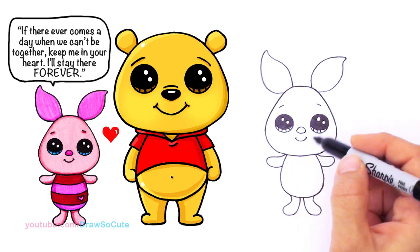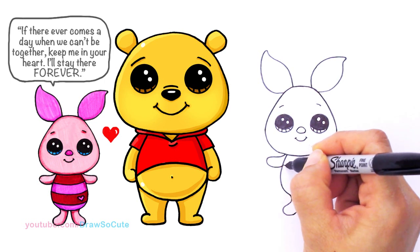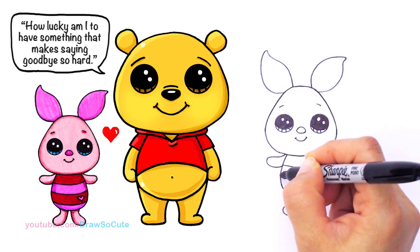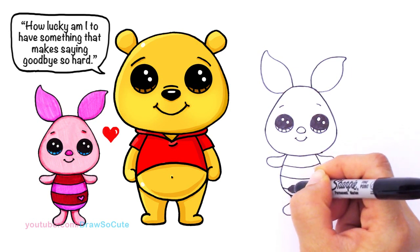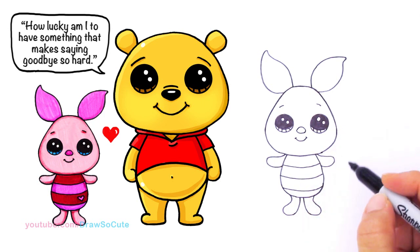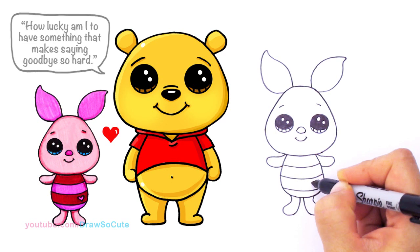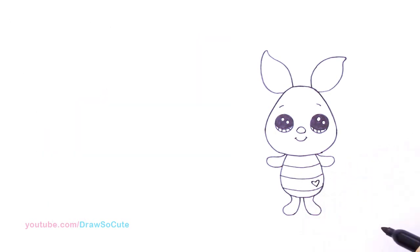For some details on his body I'm going to draw some stripes that go across. The stripes are at a curve because it makes the body look more dimensional, not flat. One, two, one more — and bring it across. And if you've been following me, I always draw a heart wherever I can, so I'm going to sneak a little heart right here just to make it my own. There — my little Piglet.